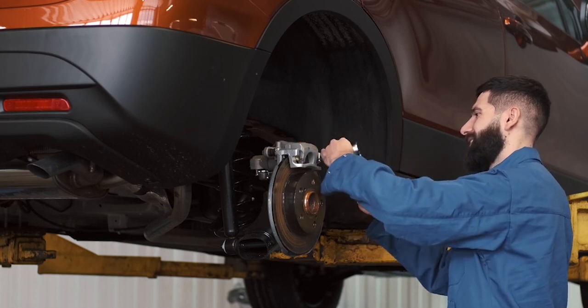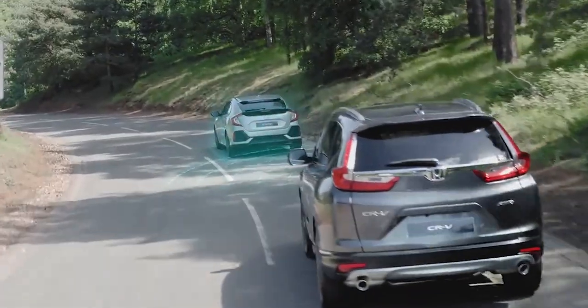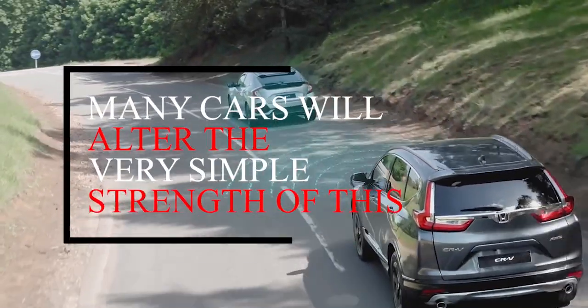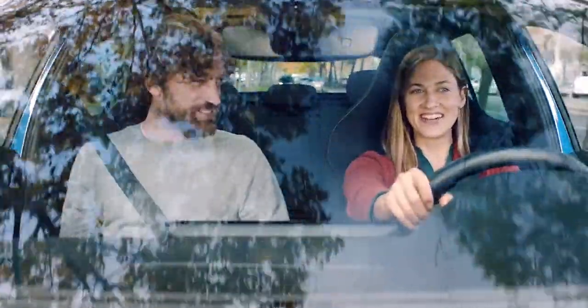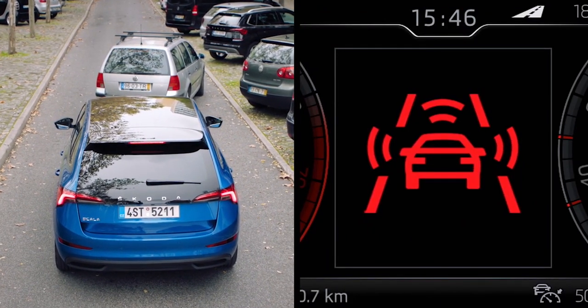One thing that does differ is regenerative braking. This is where the car uses its brakes to convert kinetic energy into charge for the batteries. Many cars allow you to alter the strength of this, and it creates a similar feeling to engine braking — which is what you would use in a petrol or diesel car to slow down by changing to a lower gear.